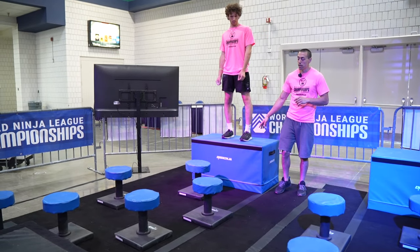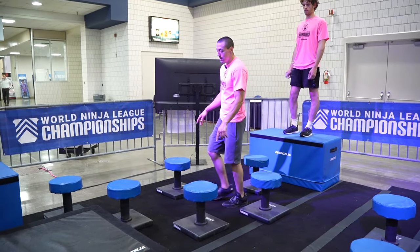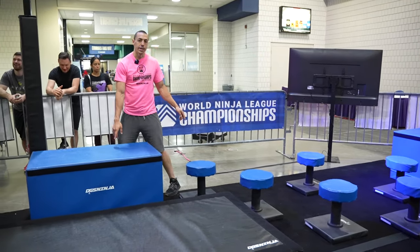Obstacle one: you guys will be on the starting platform here. This is a feet-only obstacle. You have the lily pads, the blue on top, to get to this dismount here.